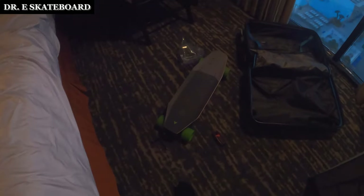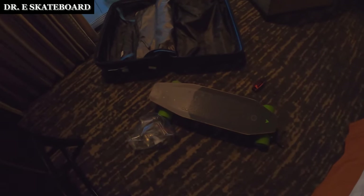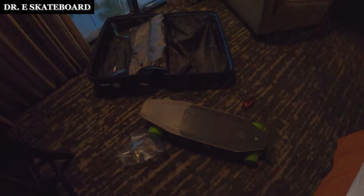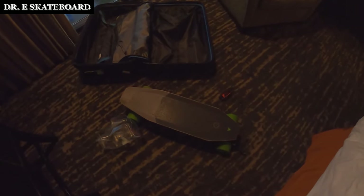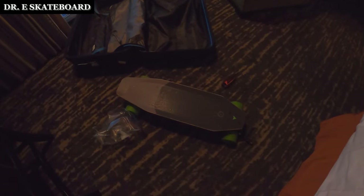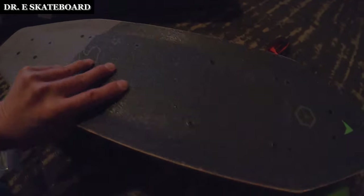Hi guys, this is Dr. E-Skateboard. Today I'm going to show you how to disassemble your electric skateboard. Every skateboard is going to be slightly different, but basically if you want to travel through the airplane, you want to take the battery out because they won't take it with you with the battery on it. First thing: make sure your skateboard has a battery less than 100 watt hour.